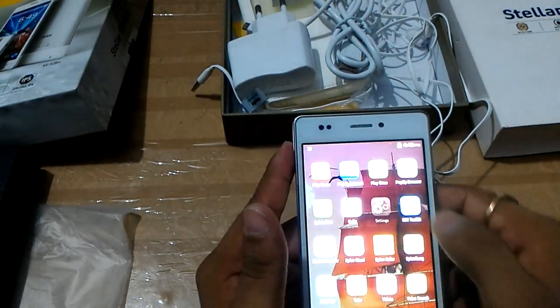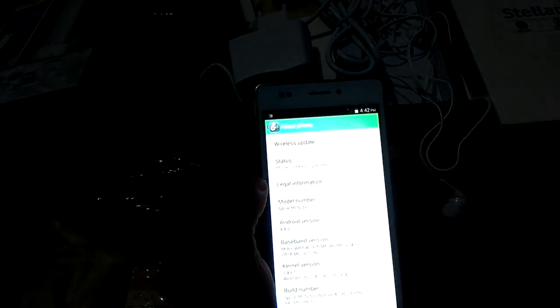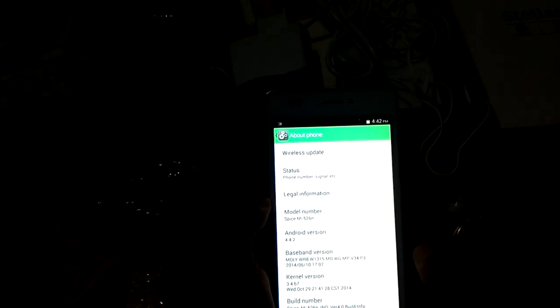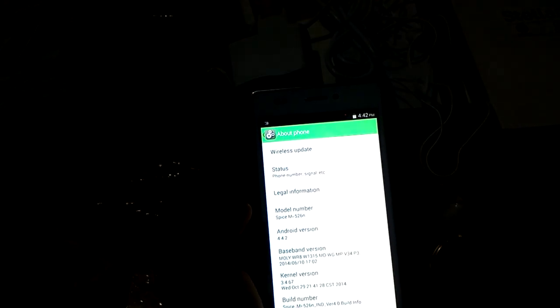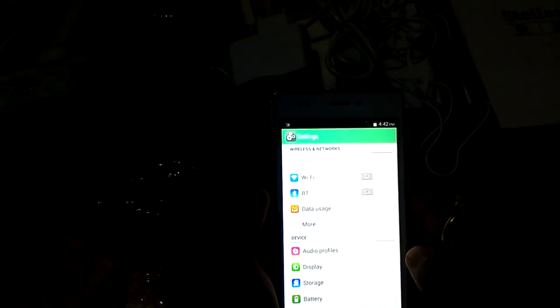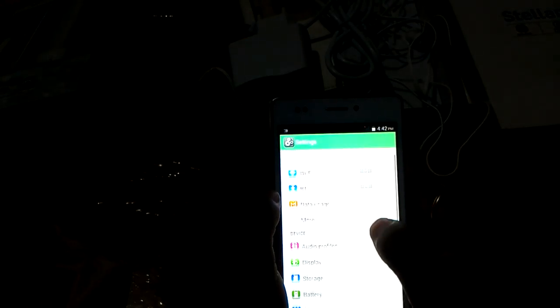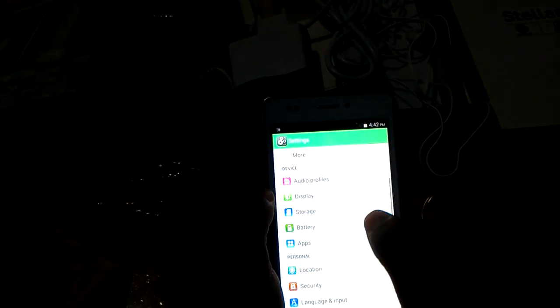Now we will go inside the phone and check the settings area. In the About Phone section, zooming in, you can see wireless update, station status, legal information. The model number is Spice MI-526 and the Android version is 4.4.2.